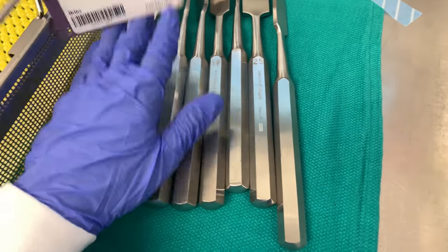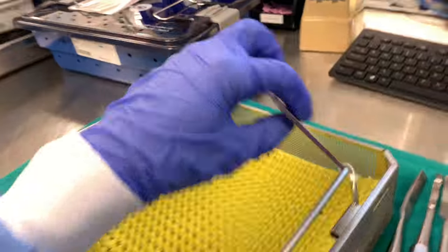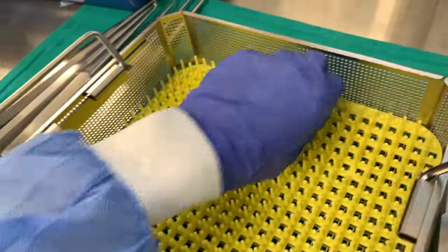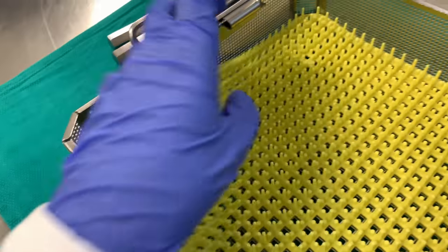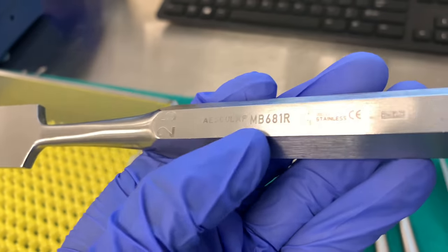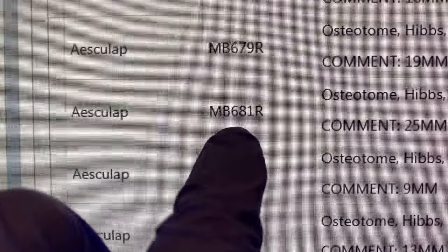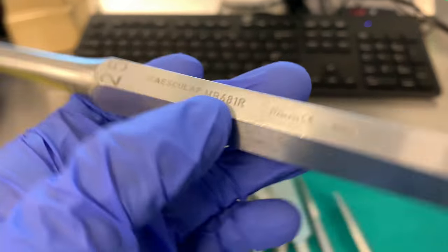So I spread everything out right here. Make sure nothing is in the bottom of the tray — make sure it's clean. Sometimes when it comes out of decon there's some stuff, like some blood, you never know, just check. Usually each instrument is going to have a bar code right here. This one is 681R, so that's the one — then you just check it.